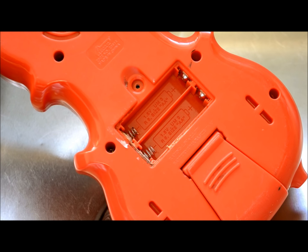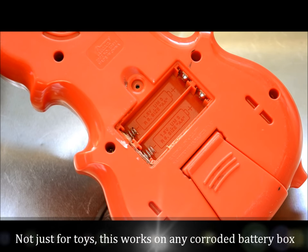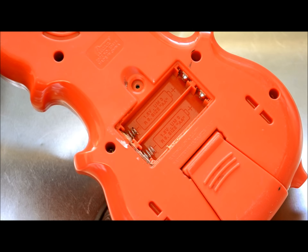Hi everybody, thanks for tuning in. Today I'm going to show you a trick that will help you clean up some old toys you have. Every now and then we'll either buy a toy at a second hand shop or a thrift store that will have batteries that have been left in it and the batteries have corroded.